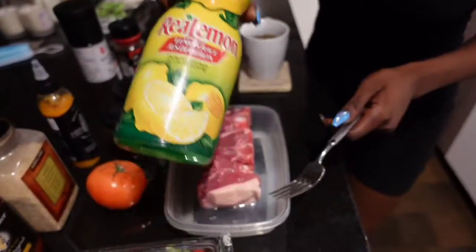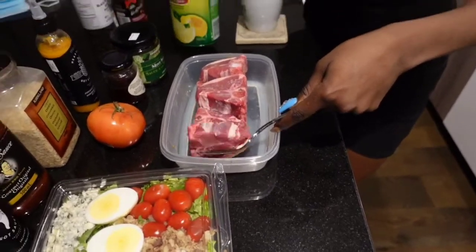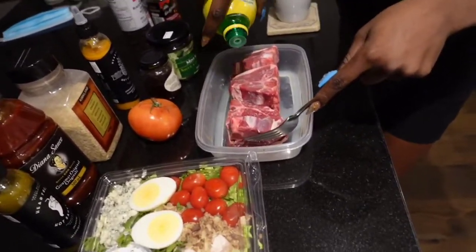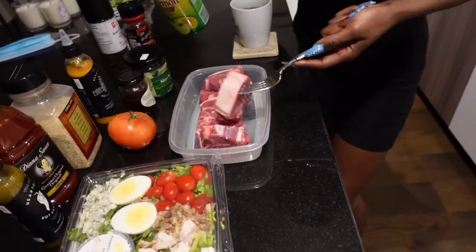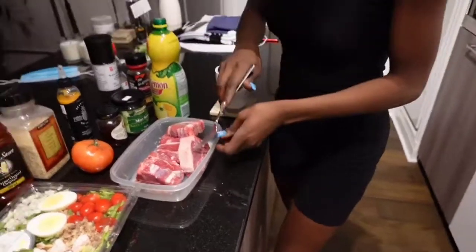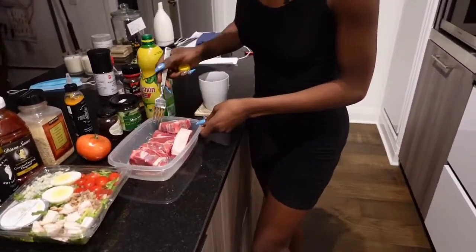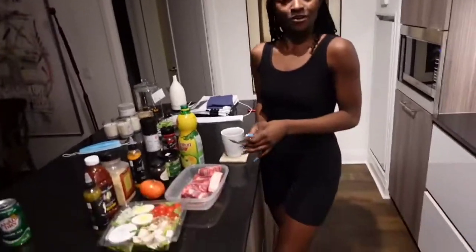It's really strong concentrated lemon so that's gonna do the deed. Growing up, when my mom would show me how to cook — like when making chicken — we'd clean it with vinegar. Vinegar is the normal thing to use, but lemon is fine too. If I do vinegar I wash it off right away, but with lemon I can let it sit for five minutes.